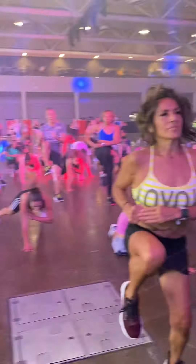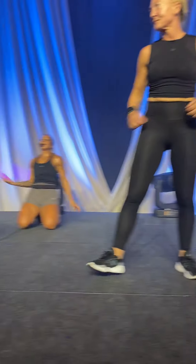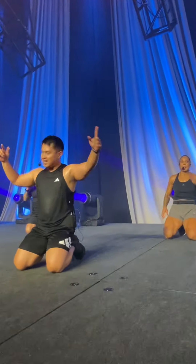Five feet. Come on, you. Four. Three. Two. One. And shake it off! Woo-hoo! It's one more, you guys. Let's do this.